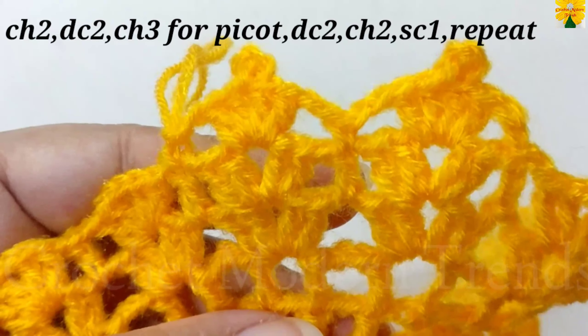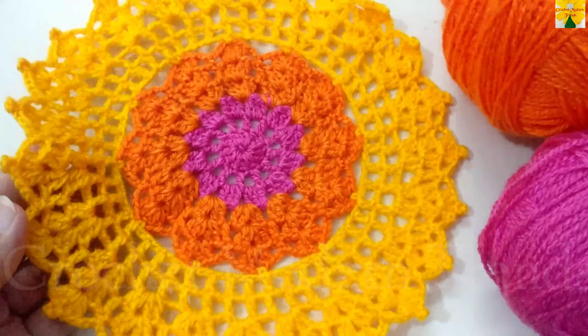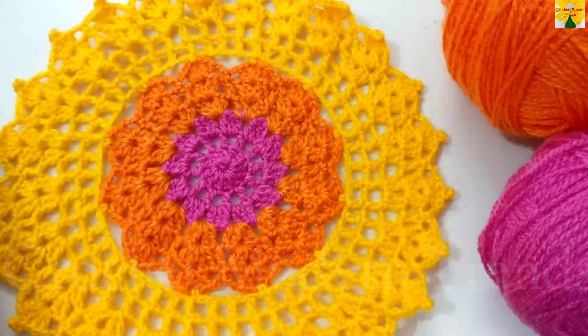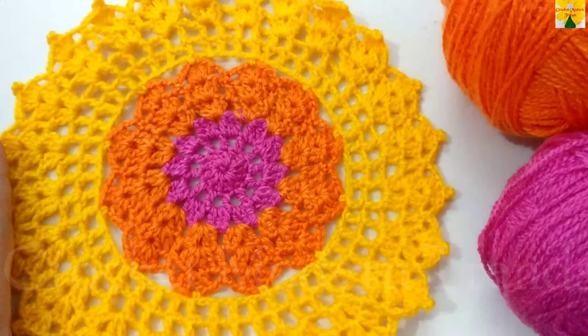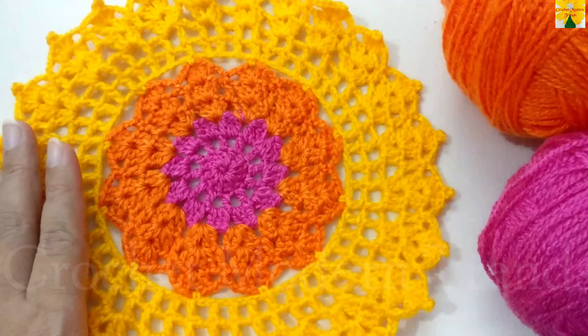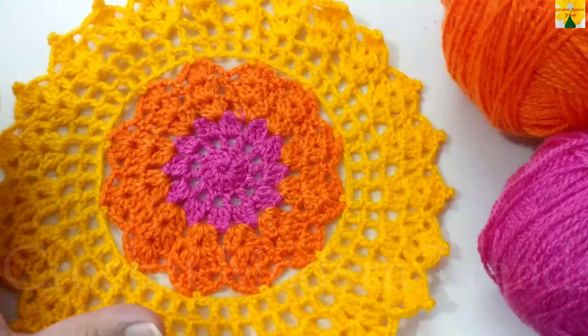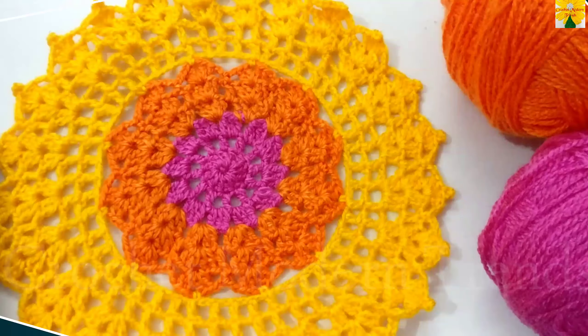This placemat or doily is going to look like this when it is completed. You can make a set of six or four according to the use. This pattern grows very fast and can be a very good gifting option too. Thank you so much.